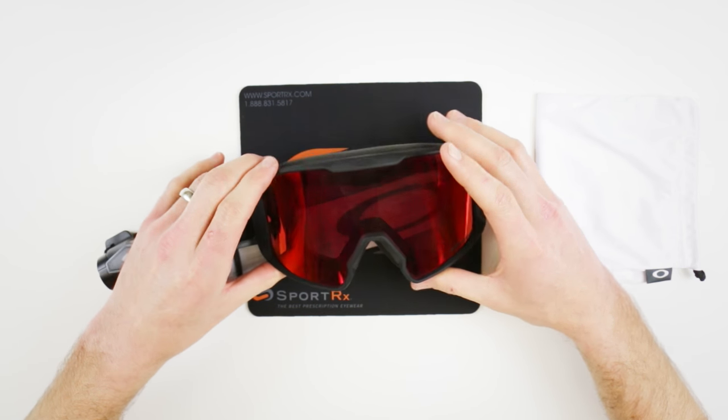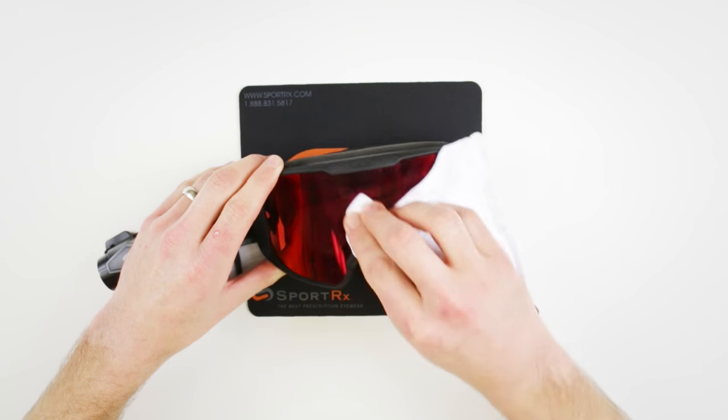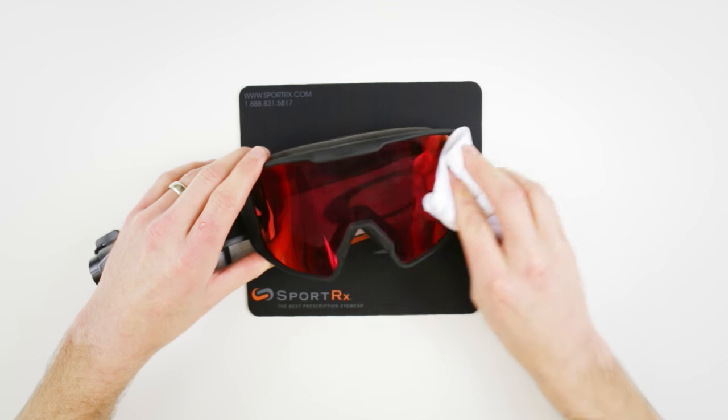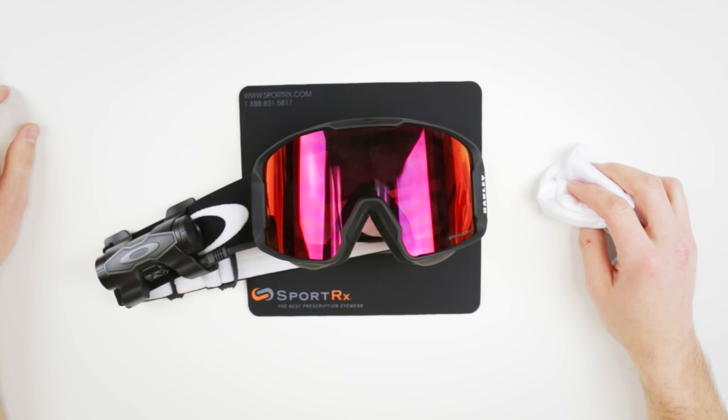I did such a good job — if you can give me a hand clap in the comments, that'd be rad. Outside of the fingerprints, I don't think it could have gotten any better. Let us know in the comments if there are any other how-to's you think would be a good idea, because I love these.